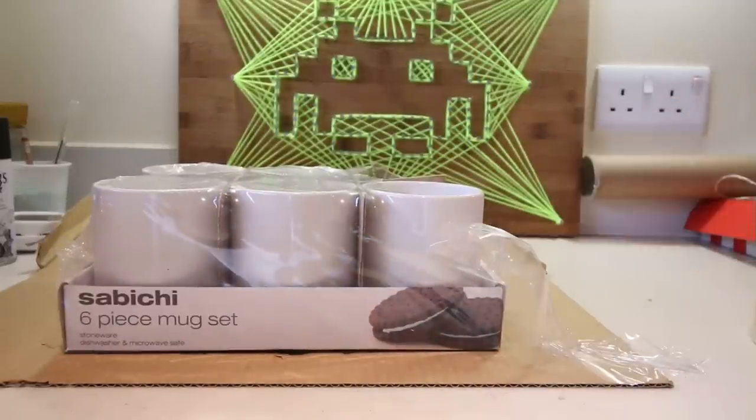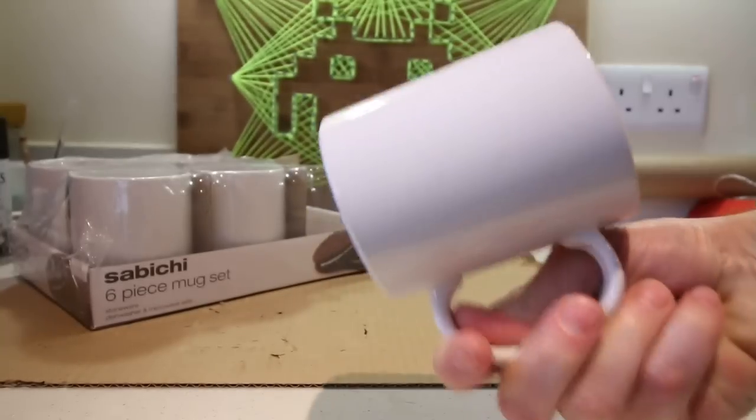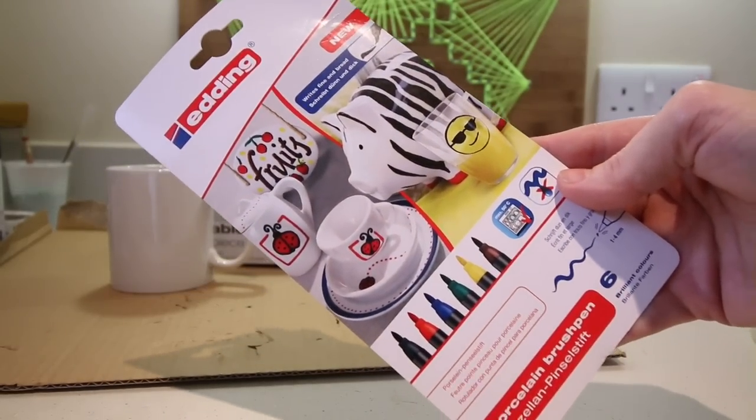For this project you need some blank mugs — as you can see these are just plain white mugs which I ordered from Amazon. You'll also need some porcelain pens; these are actually really handy and make drawing on porcelain really simple.